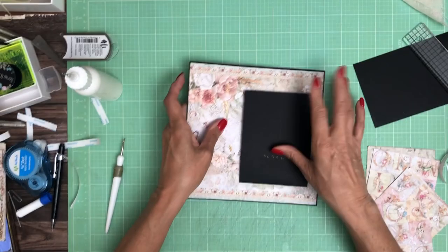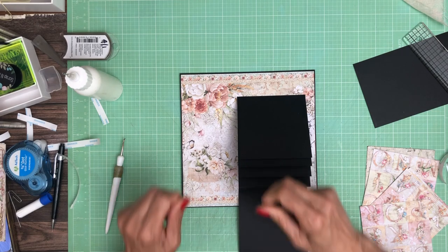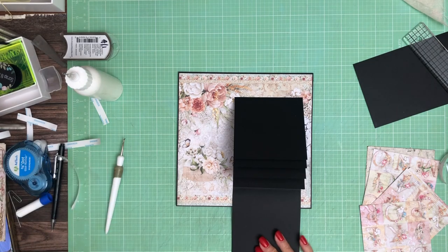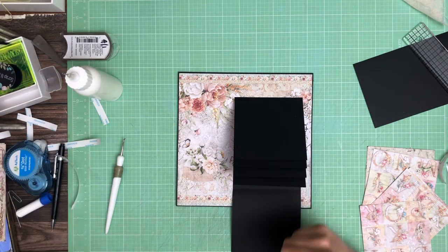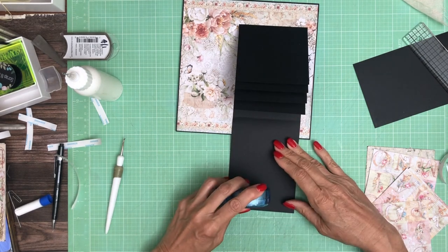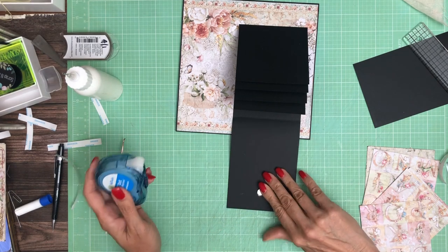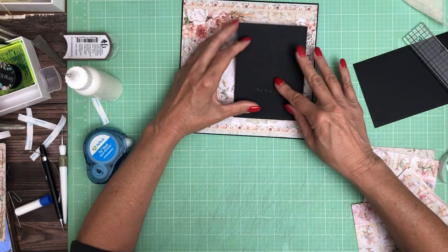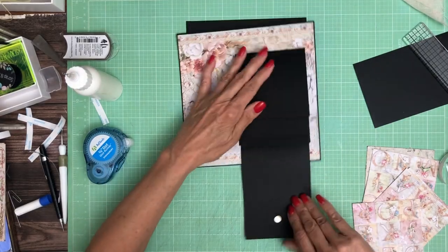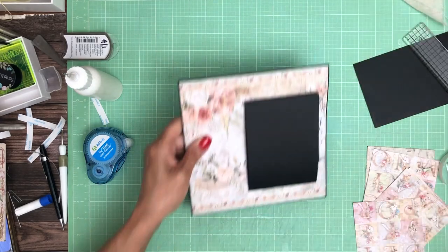Now we'll turn it right side up again. We're going to add our companion magnet — let me get it apart. There we go. I'm going to add a glue dot. It's nice and tidy. Sorry, that's the insert. I'll go ahead and move that out of the way.